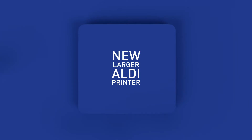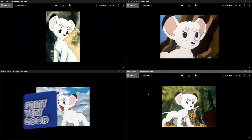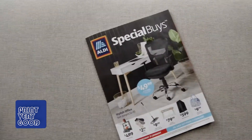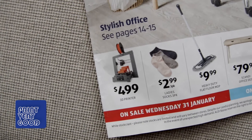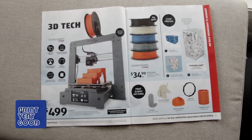This just in. Featured in the latest LD catalog is a new i3 style printer with a heated bed. Hello world, I'm Paul and welcome to my channel. So I'm working away on a new 3D model and my wife comes in with the latest LD catalog. She says I better take a look. And wow, there it is — an all new i3 style 3D printer and it has a heated bed.